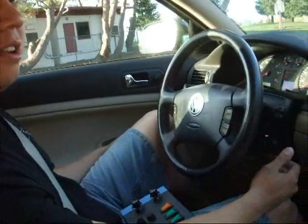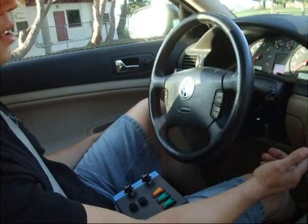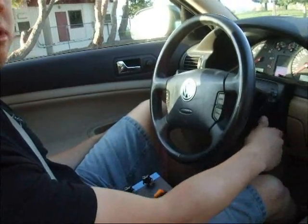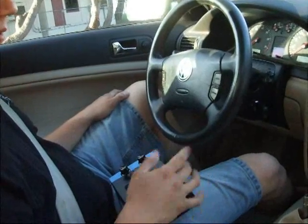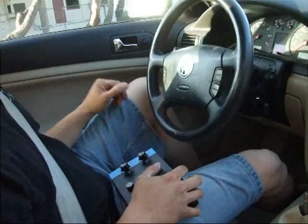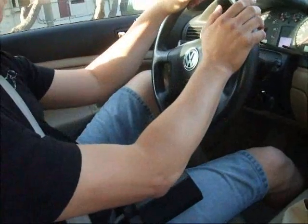My electric car starts up just like a regular car. Put the key in, click it on. That pre-charges the drive, and the drive will then allow me to turn the key to the start position, which closes the main contactor. I have a switch here that allows me to kill the drive in case anything goes wrong. Turn that on and we're ready to drive.